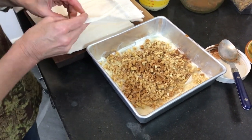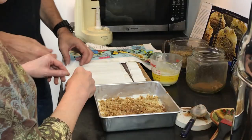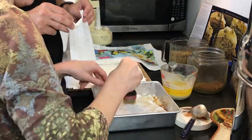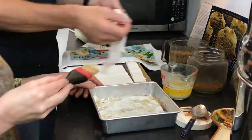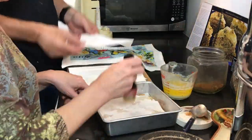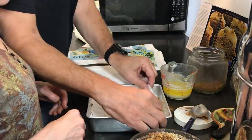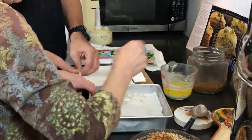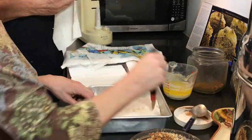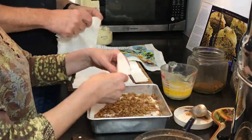It does go a lot quicker if you have some help. Brian, would you like to help me with this? So we can make the baklava as tall as we want it to be. And for the very last layer, I sometimes like to put some coarsely chopped nuts or even some different types of nuts before finishing up.